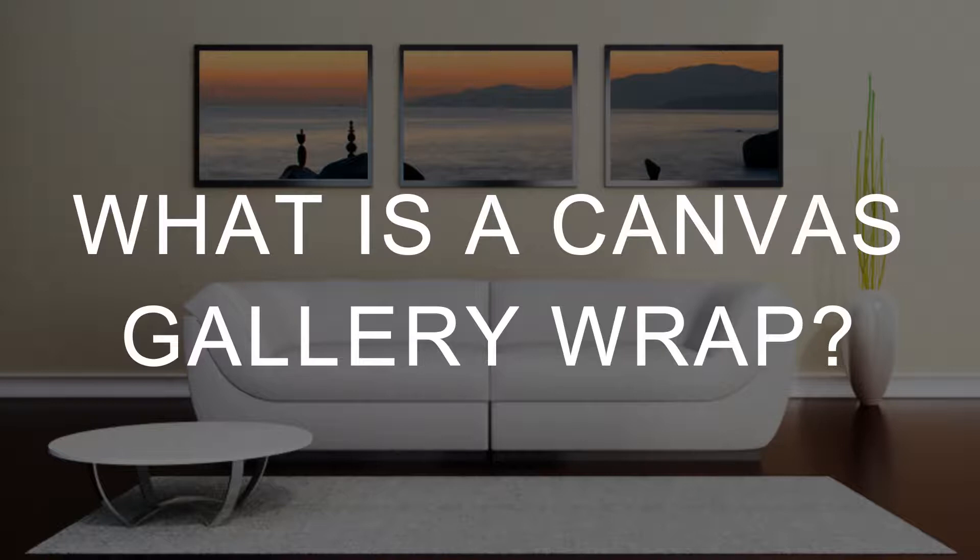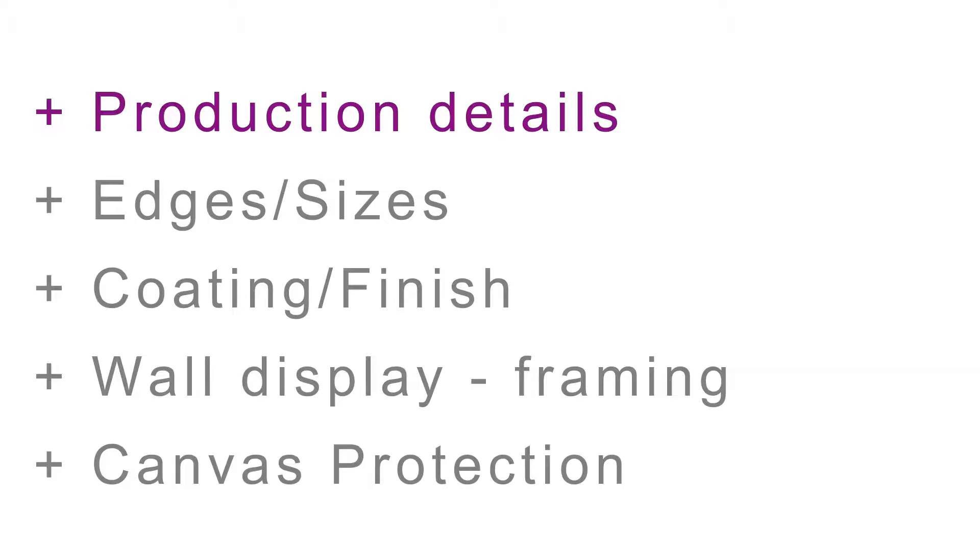In this video we'll cover what is a canvas gallery wrap, followed by the production details, canvas edge and size, the types of coating available, and finally how to display and protect your canvas.